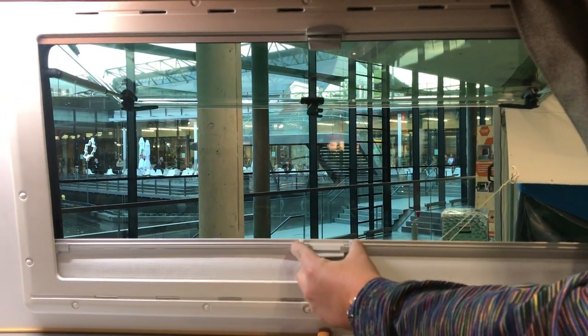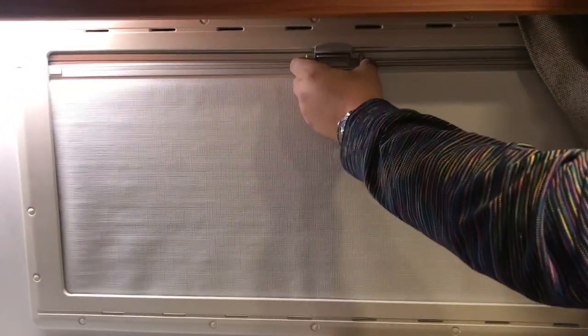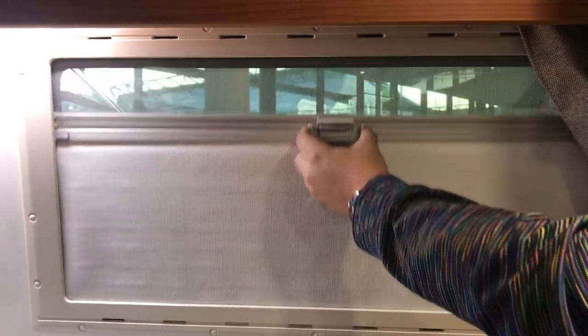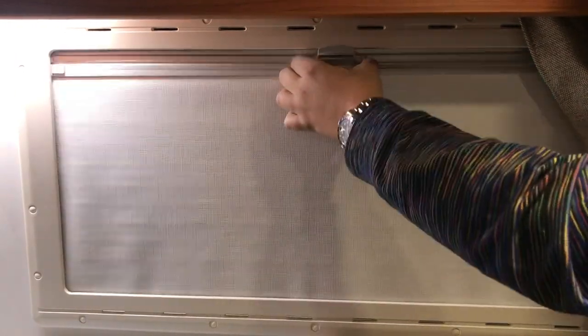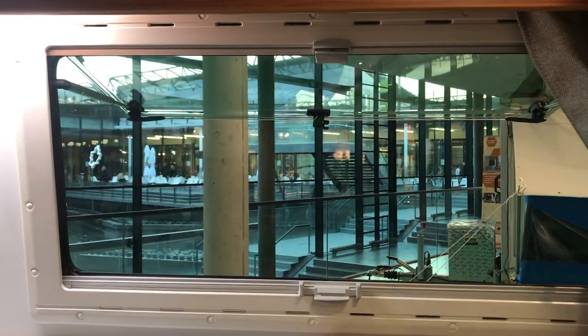You've also got your black oak blinds which can stop anywhere you want — up to the top, down to the bottom. And then you've got your fly screens, which if you squeeze it in, it's as simple as that.